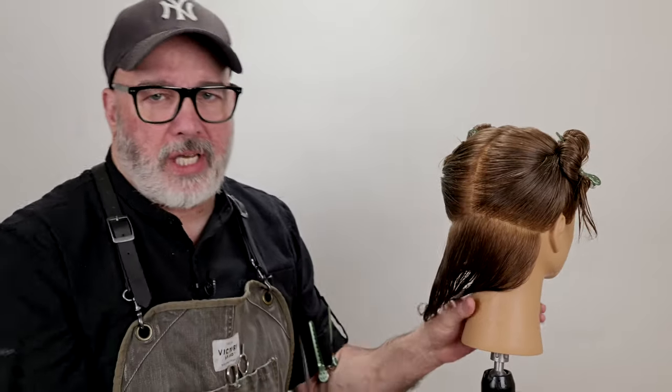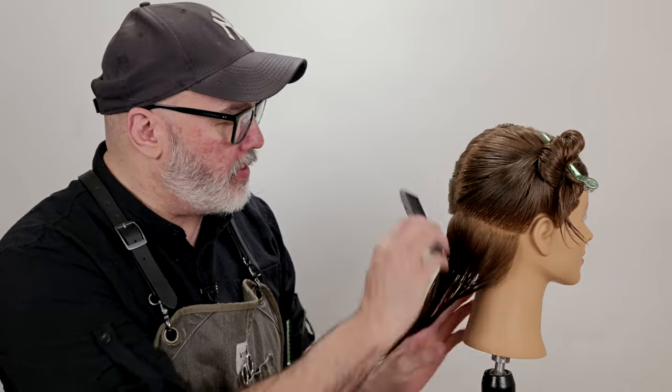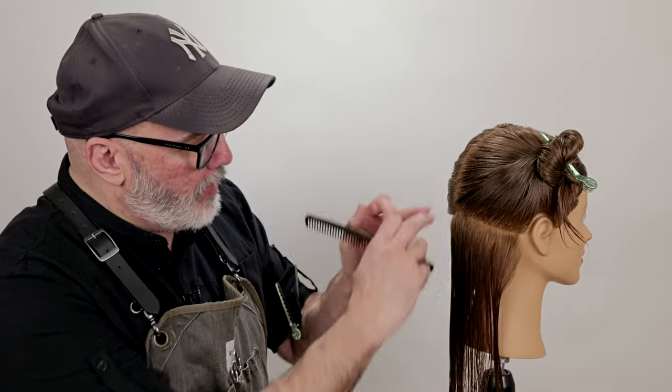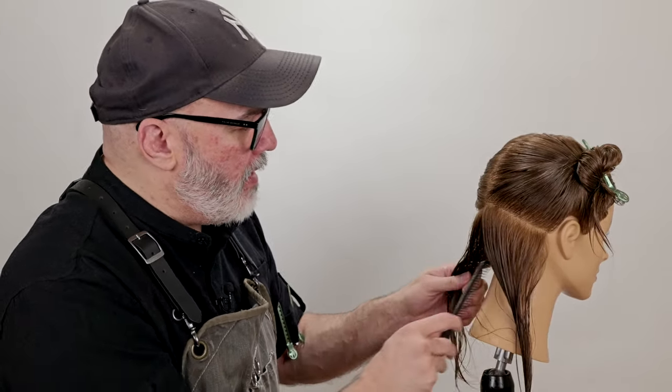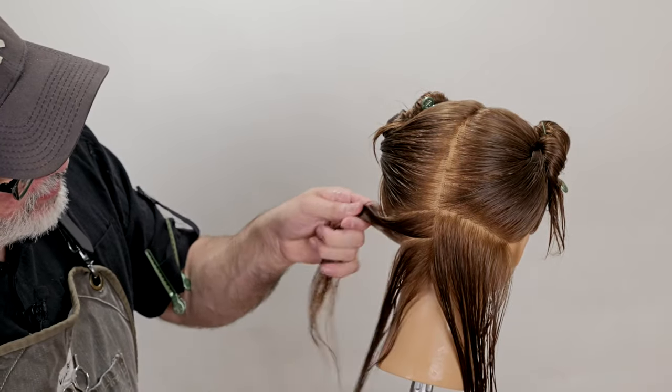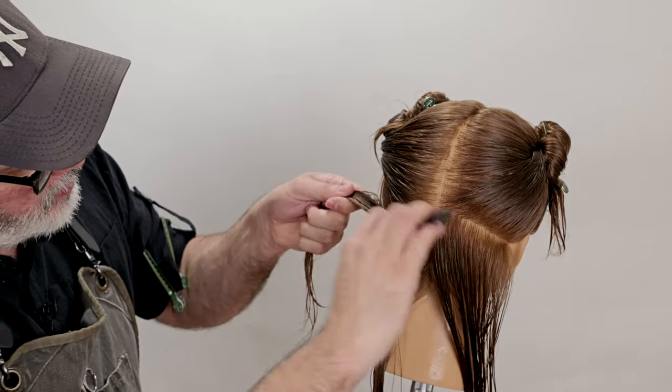We're going to start with a natural or center part that's going to go all the way to the crown, from the crown to the occipital bone. Occipital bone straight to the bone right behind the ear, which is the mastoid. I'm going to separate that — that's going to give us our baseline in the nape. From here we're going to separate this in half, parallel to my previous parting, which is the occipital to the mastoid.